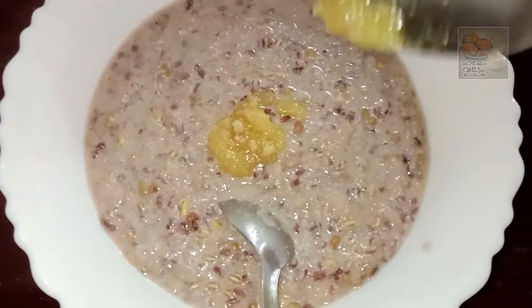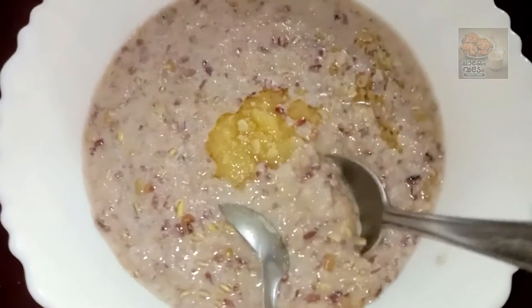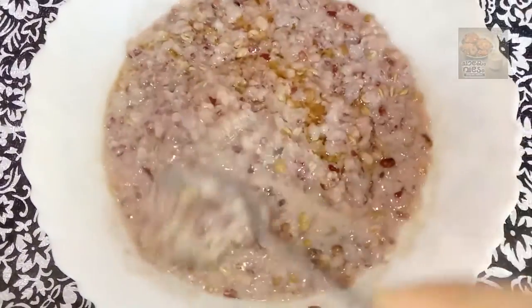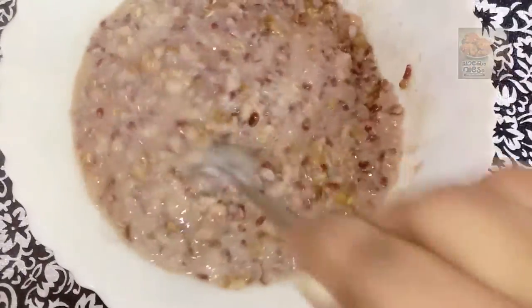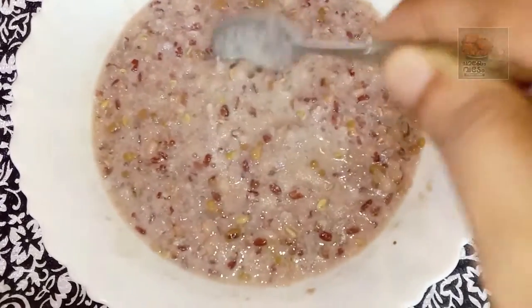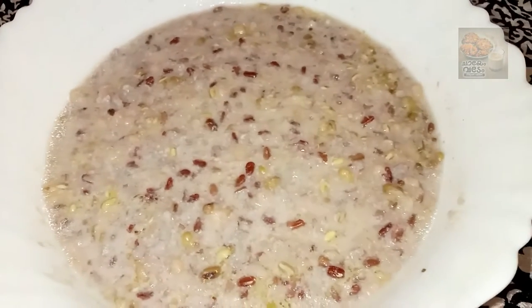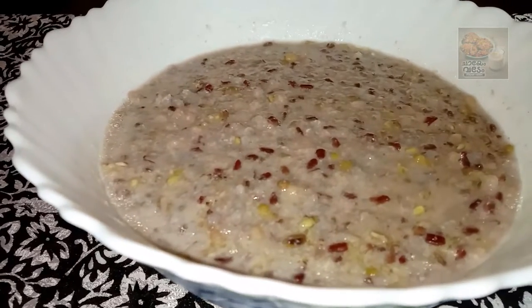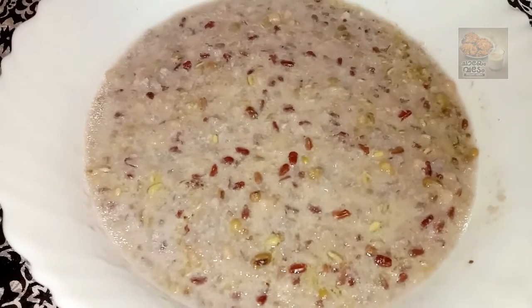I am ready to make a piece of paper. We are ready to make a piece of paper. We will enjoy our happy gravy.